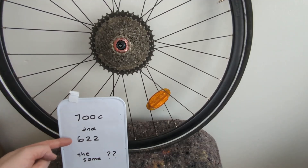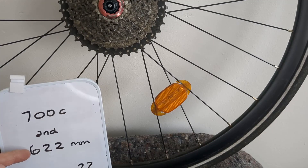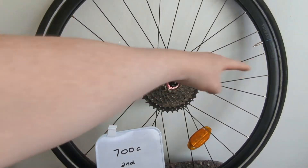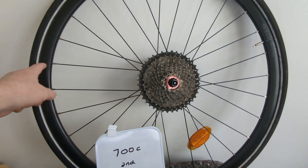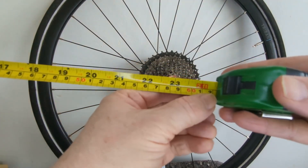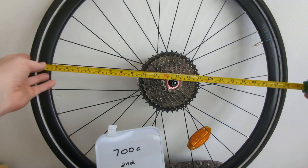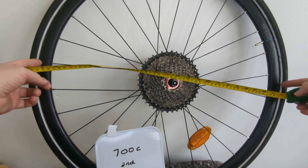700c and 622 — are they the same? Yes, I think 622 is 622 millimeters, so 62.2 centimeters. I think it's the diameter of the wheel. I did a three-minute Google search and it was where the inner wall meets... I don't know. Anyway, just to give you an idea there's 62.2 — something like that. So it's roughly from there to there, I would think.